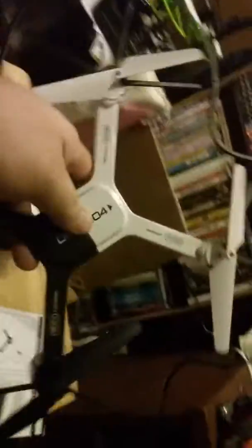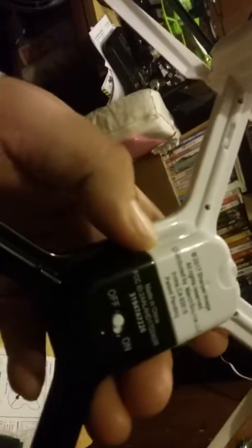And here's the drone. It's pretty much self-explanatory — it's got the guards on it. I like to fly with the guards; the guards are a lot easier for me. There's your on and off switch, and there's the camera right there.